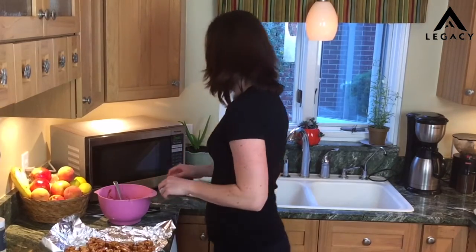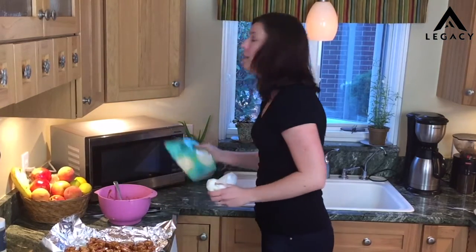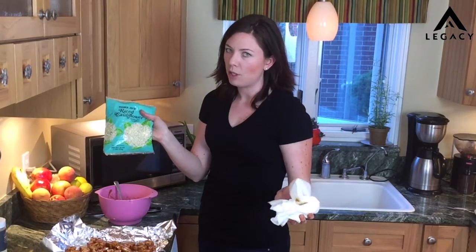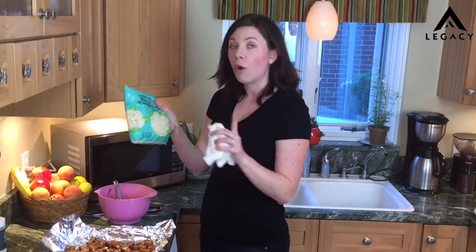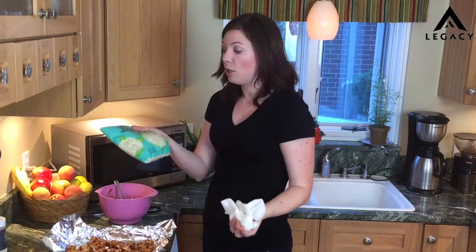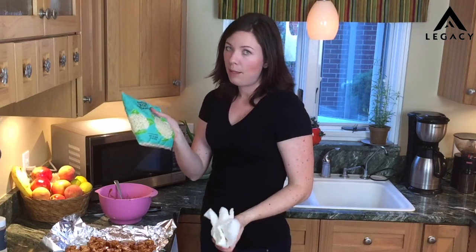I'm going to be serving these with riced cauliflower, also purchased from Trader Joe's because everybody loves Trader Joe's. You can make your own riced cauliflower in your food processor — just chop it up, buzz it through a couple times and you'll get the rice. This is so easy and it's not really much more expensive in my opinion.